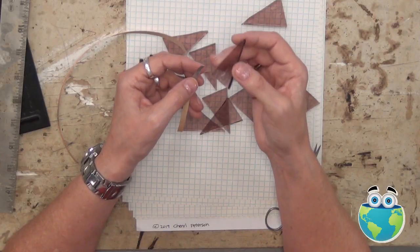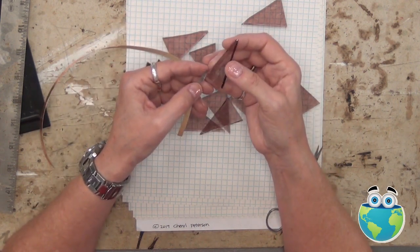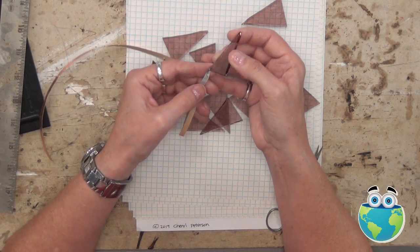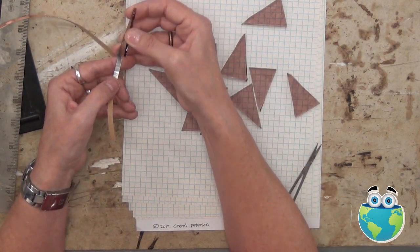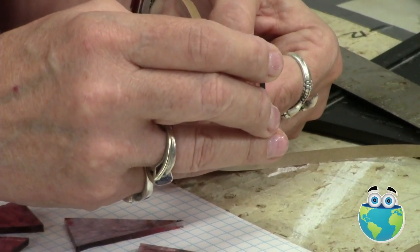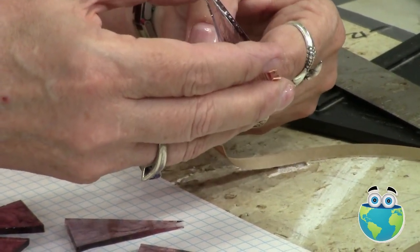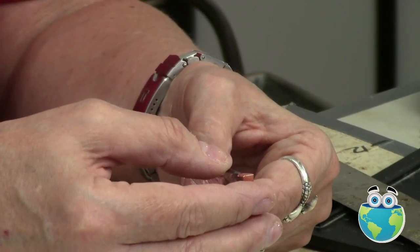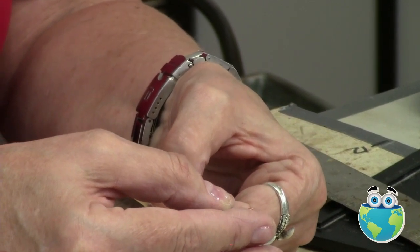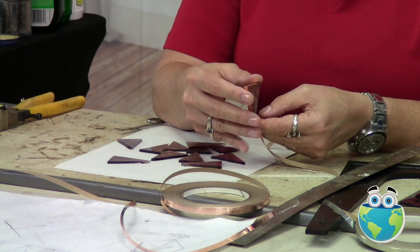Now we're going to foil them. When you start wrapping, start at the base, because we're not actually doing a regular panel project. You want to start as close to a place where it's going to be soldered as you can, so we're going to start at a bottom point, a base point. Center your glass in the middle of the tape. Kind of tack it carefully. And be careful when you're doing this, because a foil cut is way more painful than a paper cut. For safety purposes, always have band-aids handy.